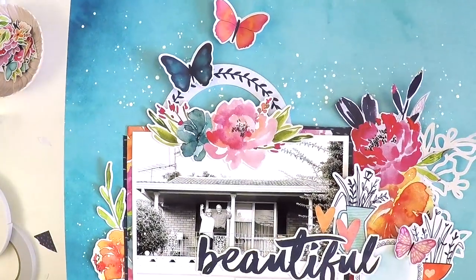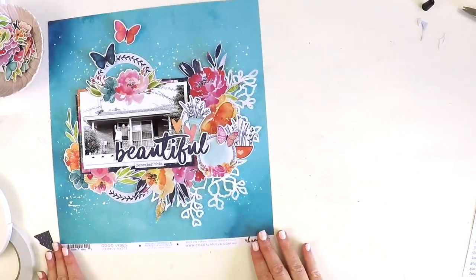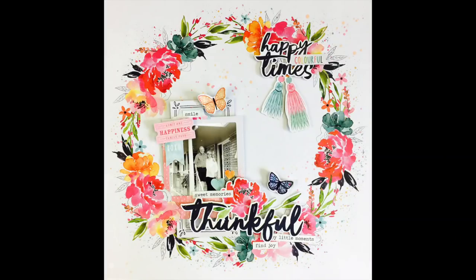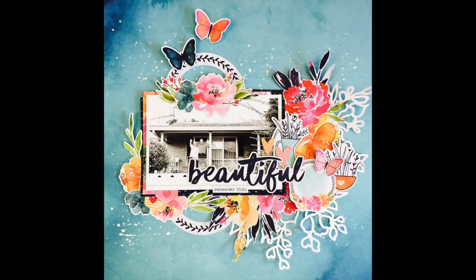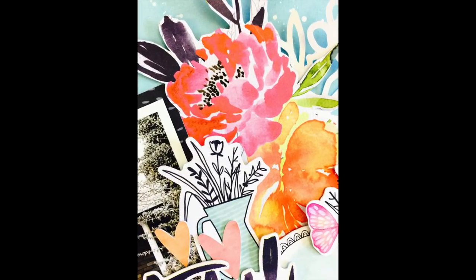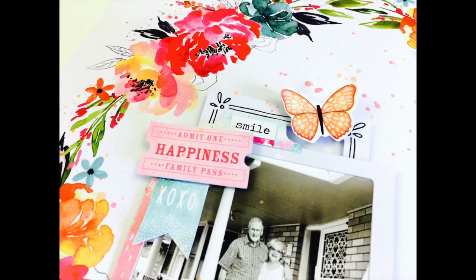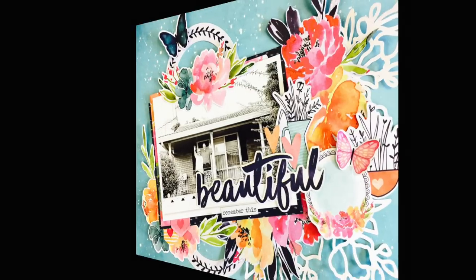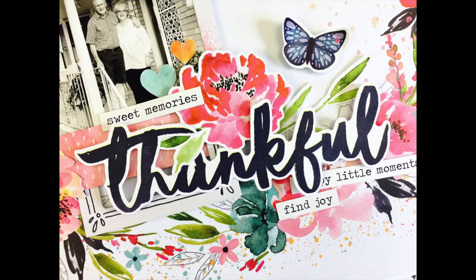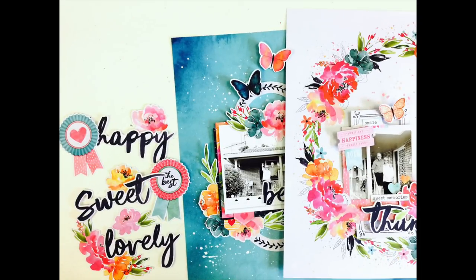There you have it — two layouts done in the same time I would usually do one, and it's all come together really well. I hope you like this video. I know it's a little bit not quite Lauren style, but I really want to encourage you to try some simple layouts at times and get that sense of completion, especially when your mojo is feeling a little low. If you've liked this video give me a like, if you're new welcome — I'd love you to subscribe if my style inspires you. I'll be back again really soon with a new video. Take care, bye!